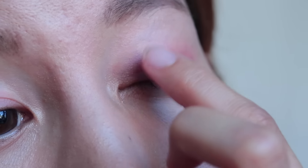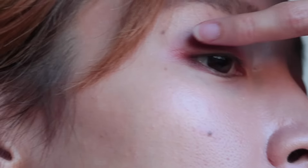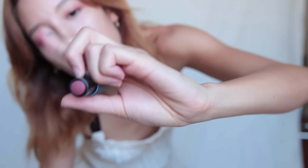Just dab it on. I'm going to rub my finger on the product and put it on my eye, then use a little bit on the tips of my fingers to get some color underneath the lash line too. I'll just keep blending and getting the shape right. So this is the color I have — Almond.